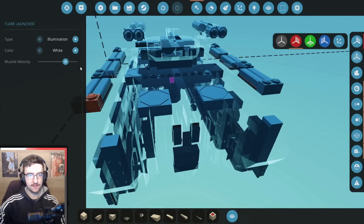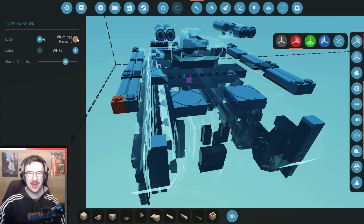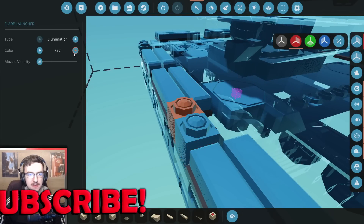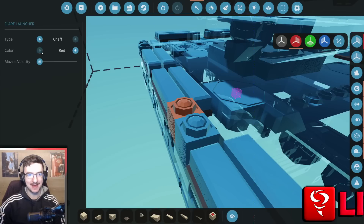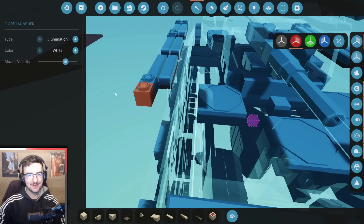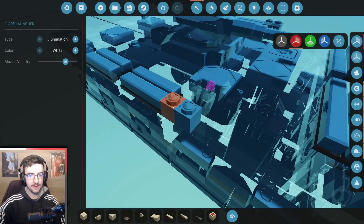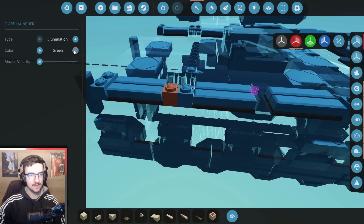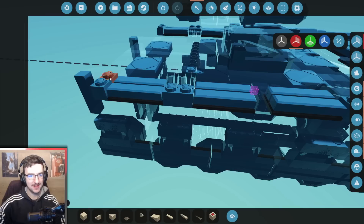If you don't know what chaff is — essentially it's a bunch of metal that gets fired into the air, like shrapnel, so that if anything hits it, it explodes on that instead of the tank itself. I don't know how this is going to work if I fire the chaff off with maximum settings. It might work more like smoke. We're going to do chaff over this side too — white, chaff, full.